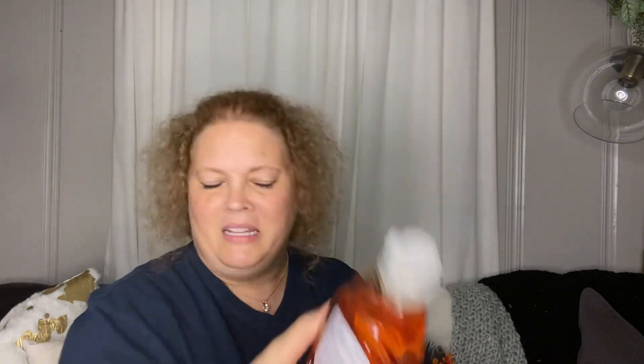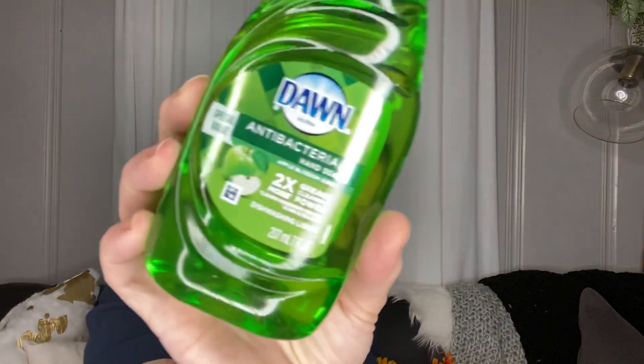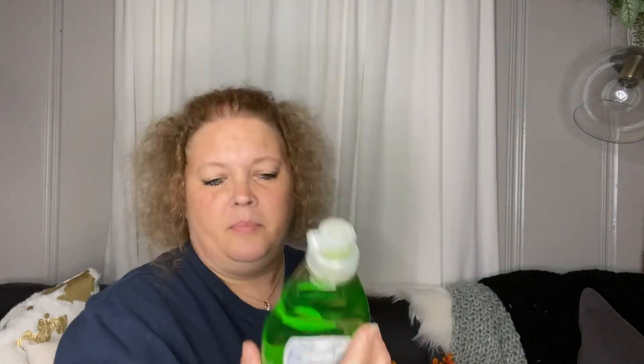Next I got some Dawn antibacterial hand soap — this one is orange. I've never used Dawn as hand soap per se, and it does say dishwashing liquid, so I'm kind of confused. This one is apple and it does say hand soap, but it also says dishwashing liquid. I'm going to use this in the kitchen since these are kitchen scents. Maybe I'll look these up and see why they're labeled hand soap.